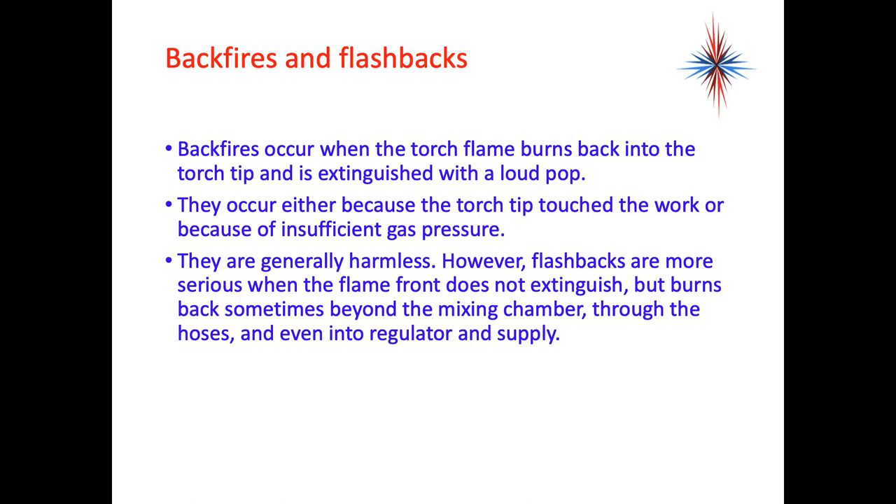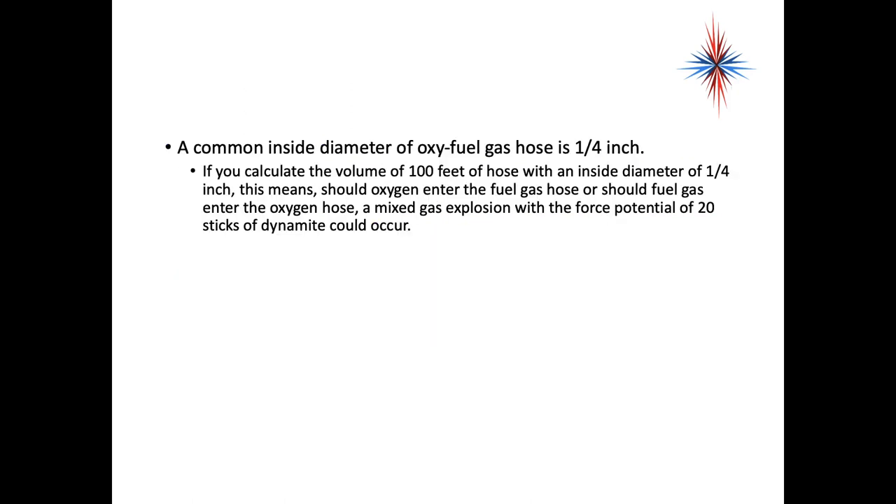Backfires occur when the torch flame burns back into the torch tip and is extinguished with a loud pop. They can occur because the torch tip touched the work or because of insufficient gas pressure, and are generally harmless. However, flashbacks are more serious — the flame does not extinguish but burns back, sometimes beyond the mixing chamber, through the hoses and even into the tank regulator supply. If you calculate the volume of 100 feet of hose with a quarter-inch inside diameter, oxygen entering the fuel gas hose or fuel gas entering the oxygen hose creates a mixed gas explosion with the force potential of 20 sticks of dynamite.